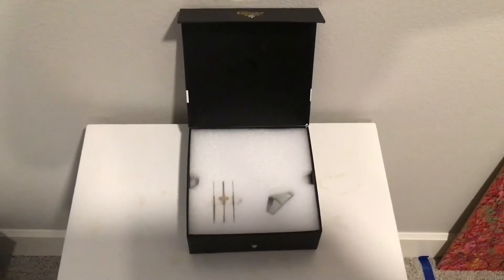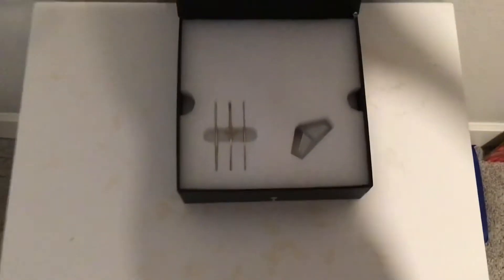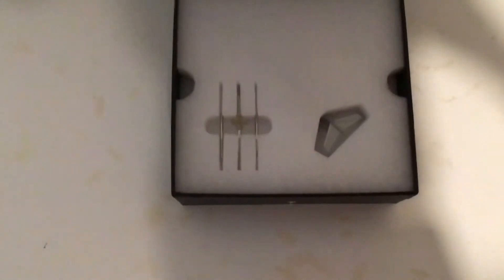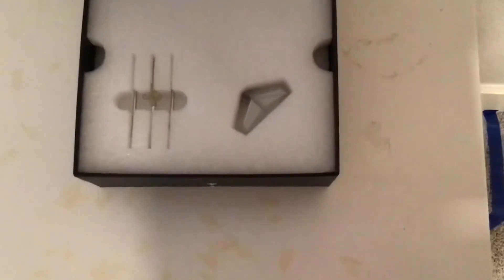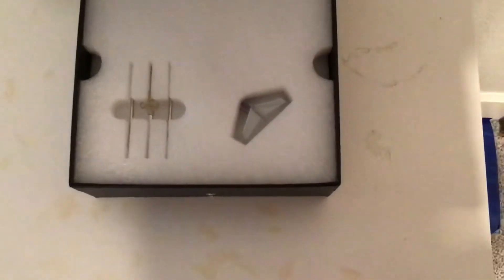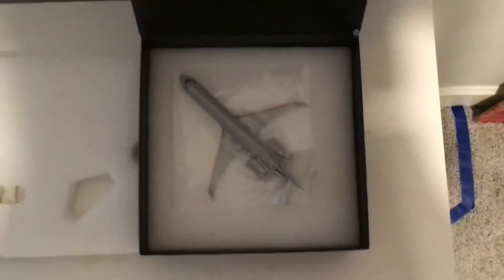When you first open the box, the flap will open up — there's nothing on the flap. Covering the aircraft is polystyrene. We have the Gemini 200 tripod stand and a little look at the horizontal stabilizers. Taking off the first layer of polystyrene, we see the aircraft covered in a couple of layers of plastic. There's the tripod stand again, and let's get into the aircraft.